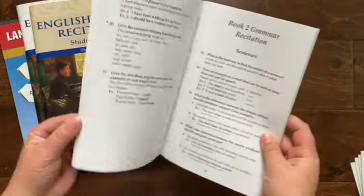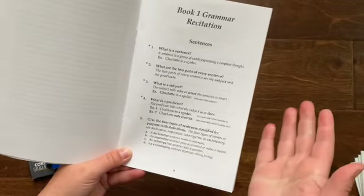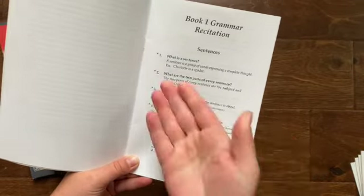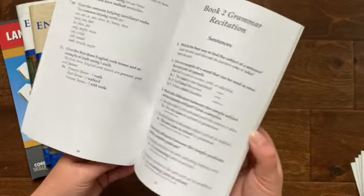So that'll be it for this full year. It's in a question-and-answer format, kind of like a catechism. So you have 'What is a sentence?' — 'A sentence is a group of words expressing a complete thought.' And then an example: 'Charlotte is a spider.' And that's just kind of how the whole thing is laid out.